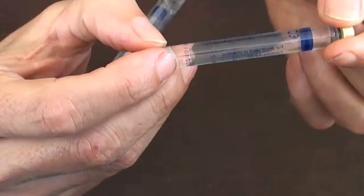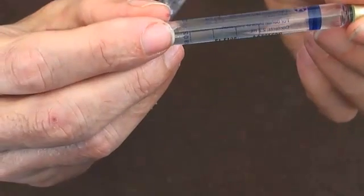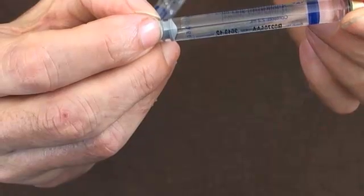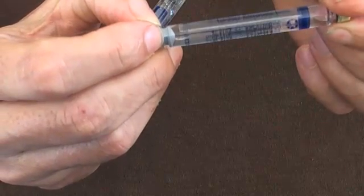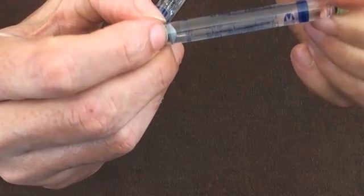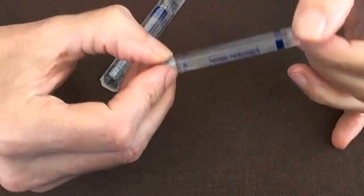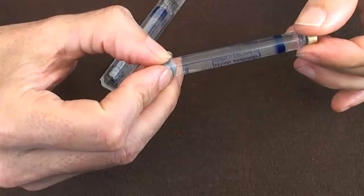The other element you'll see is fine print on these carpules — it's probably too fine to pick up on camera. In the smaller print below the name you can actually see what sort of vasoconstrictor the solution also contains, because most local anaesthetics come with some sort of vasoconstrictor.